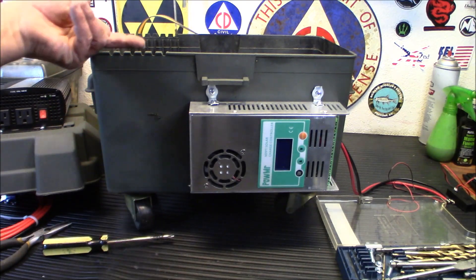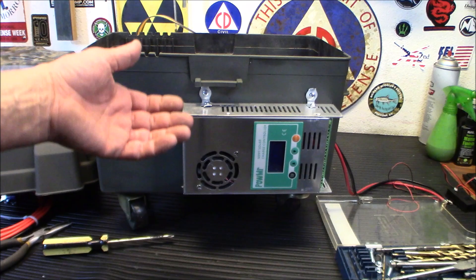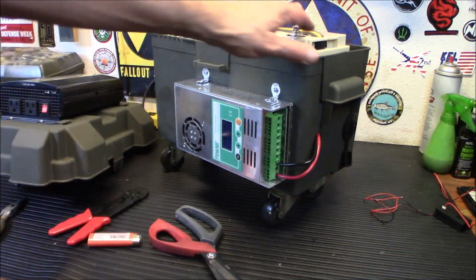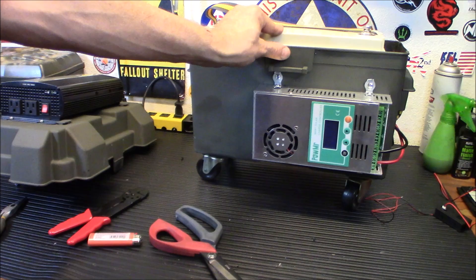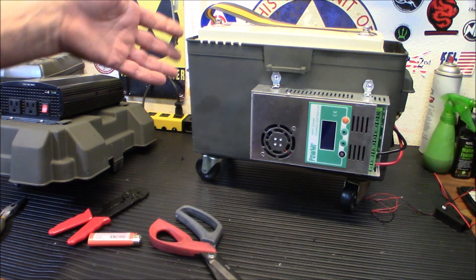For those who don't know what a charge controller is: it keeps your batteries from getting overcharged or discharged. At night, the panel could leak out and discharge your battery — the charge controller adds a resistive load to prevent that. The MPPT charge controller is a better type; they also make PWM ones that would work for a project like this. This is just a slightly higher-end option. You could build this for under a hundred dollars with a smaller battery, cheaper charge control, and a smaller inverter.